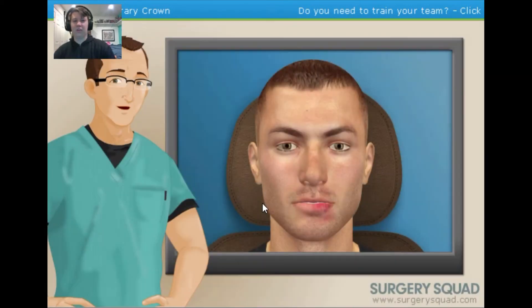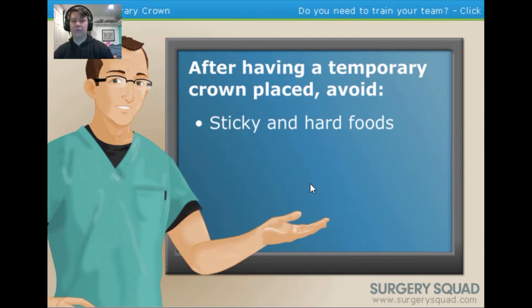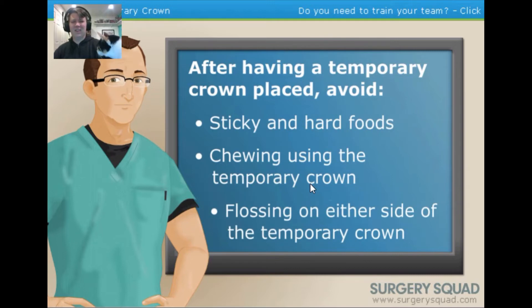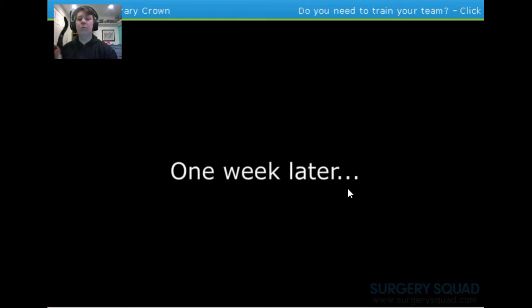Since it's only a temporary crown, there are some guidelines the patient needs to be aware of before they go: avoid sticky and hard foods, try not to chew using the temporary crown, and steer clear of flossing on either side of it — flossing around the temporary crown may unintentionally pull it off the tooth. Our patient will need to come back in a week to have their permanent crown placed.